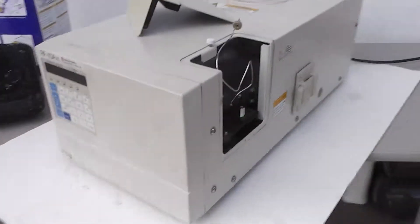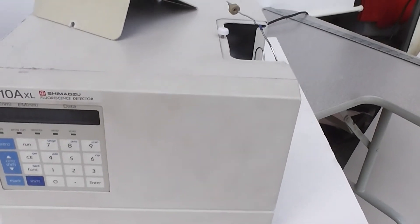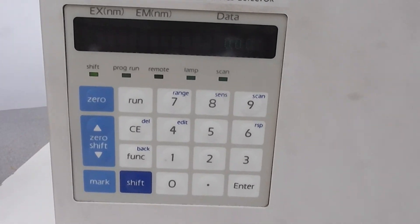Here's the Shimazu RF-10AXL Fluorescence Detector. Thank you.